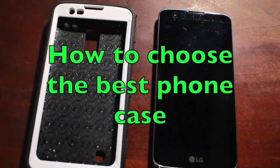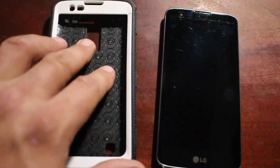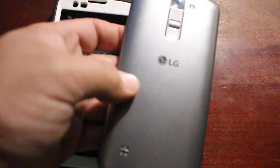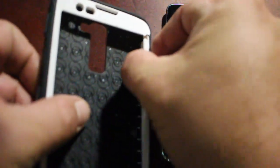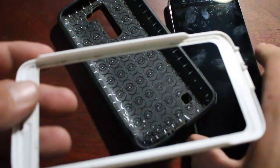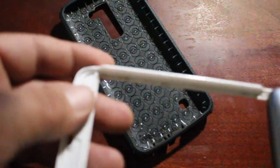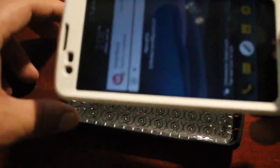This video is about how to choose the correct case for your phone. I recently bought this case for my LG K7 and it fits fine — it's a two-part case. Let me show you, it recently broke right here. It's a two-part case like a lot of them are, but this one's a little different. The phone slides onto this part first, pretty easy, and then snaps into this part. It recently broke.